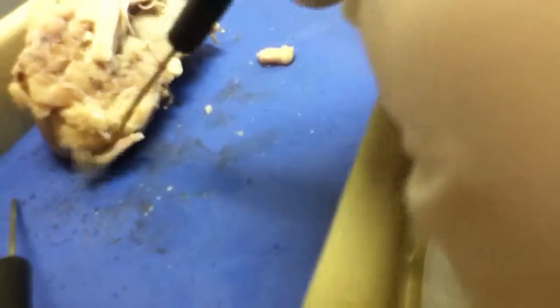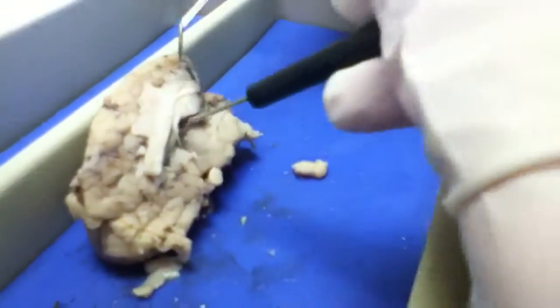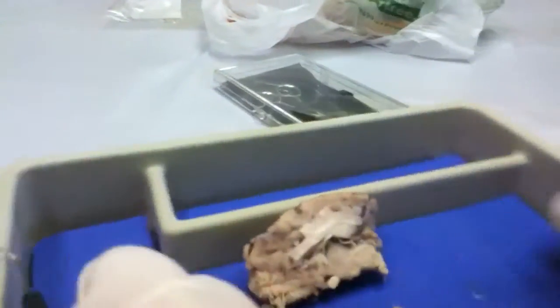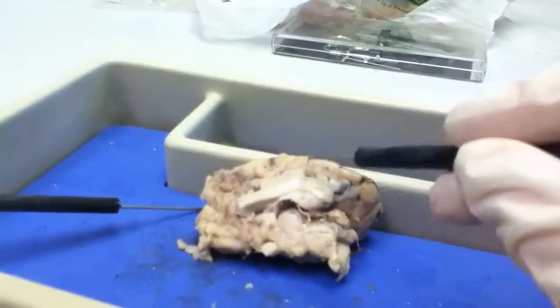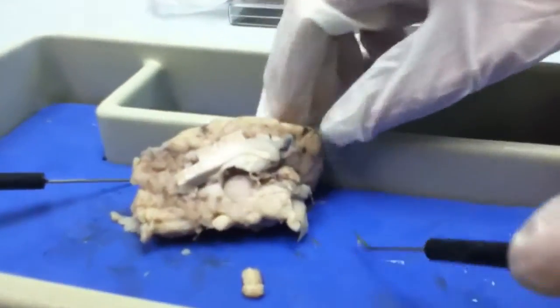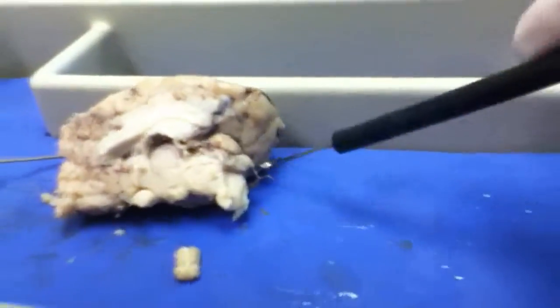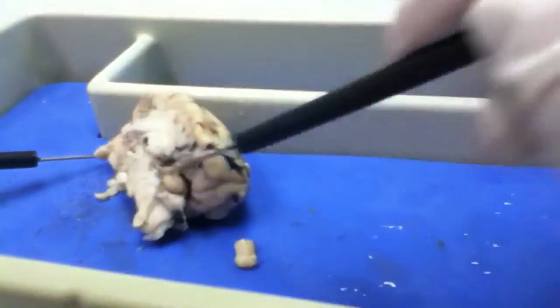It looks like a vein. Put it in the middle there so everybody can see it on your team. What's this little ball here? Is that the pituitary? Thalamus. Oh, it's a thalamus? This little one right here?